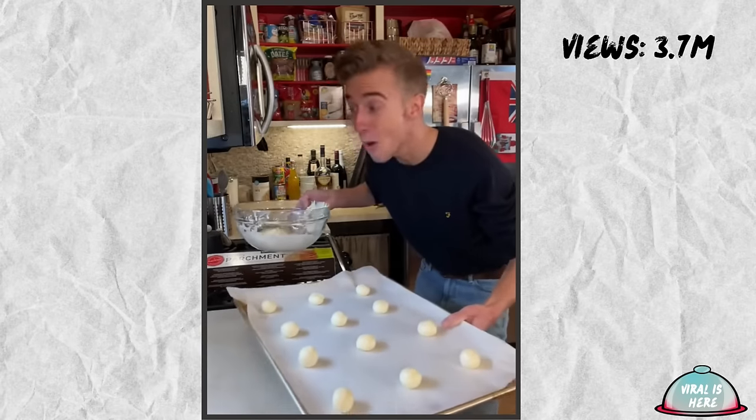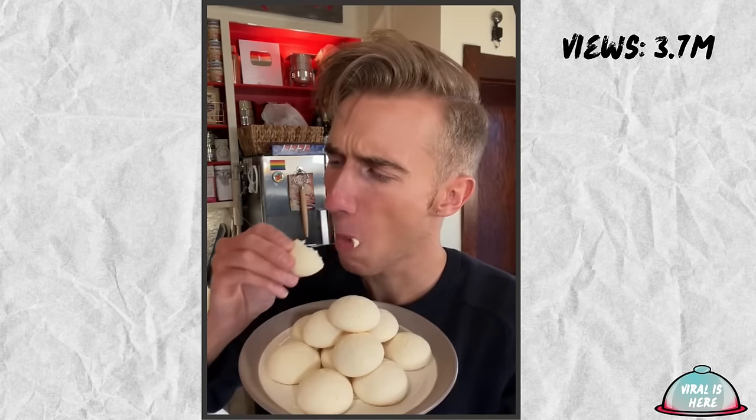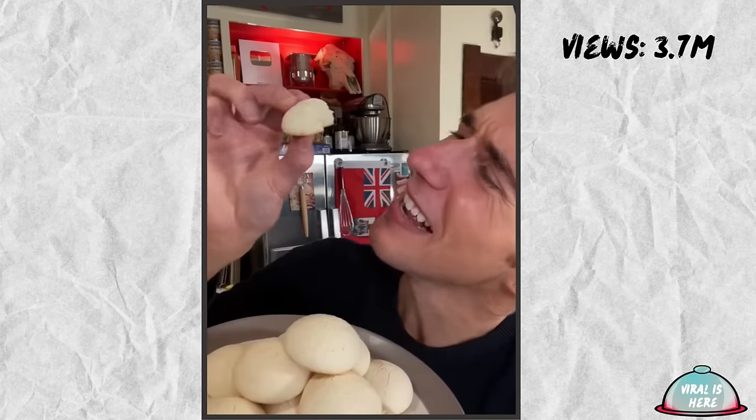Now we bake in a slow oven for 15 to 20 minutes — we'll do 325 Fahrenheit. These are so cute. In a world of similar cookies, these are something quite special. They're like a cloud of joy. Incredibly unique.